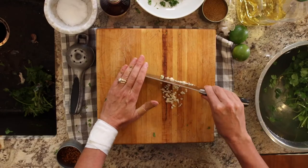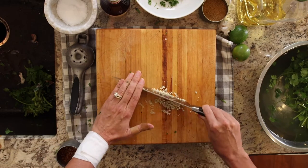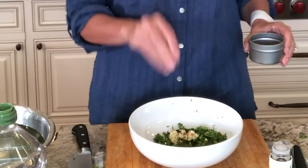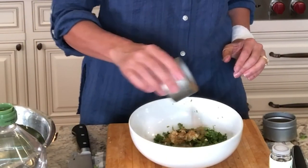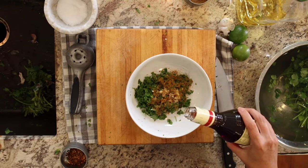Add two cloves of minced garlic. To your garlic and cilantro, we're going to add about a quarter teaspoon of red pepper flakes, about a half teaspoon of cumin, and two tablespoons of red wine vinegar.